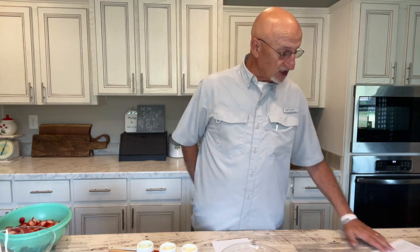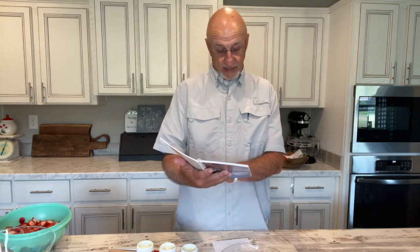Welcome to Mama Sue's Southern Kitchen. Tomorrow is Mama Sue's birthday, and we're going to do a lemon berry trifle. It's in Mama Sue's cookbook, volume 2, on page 44.